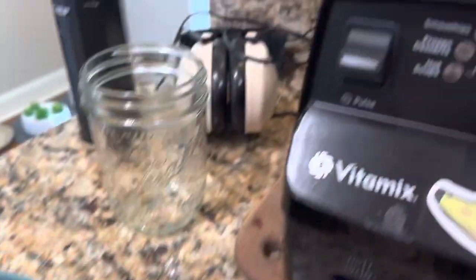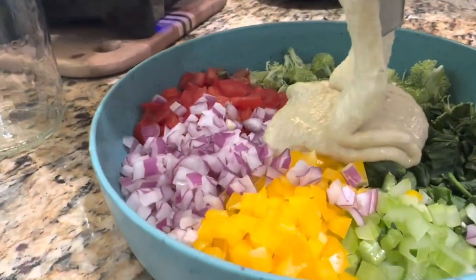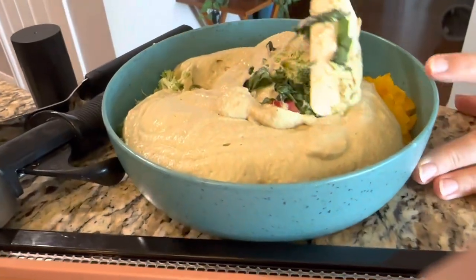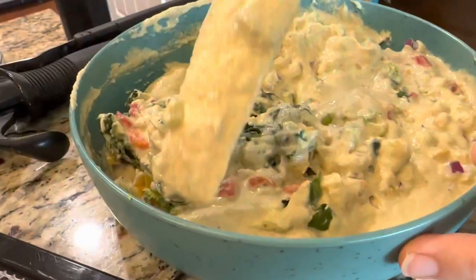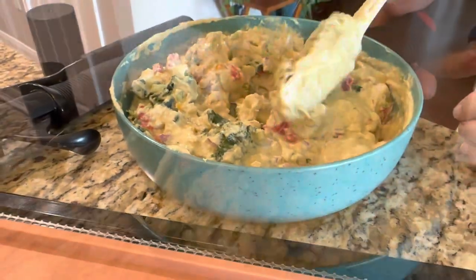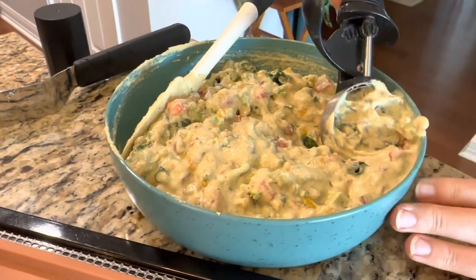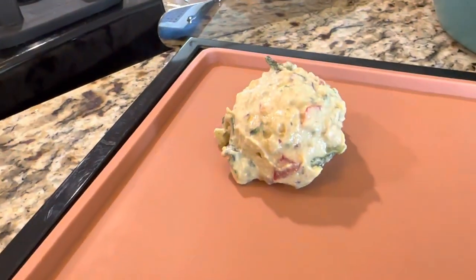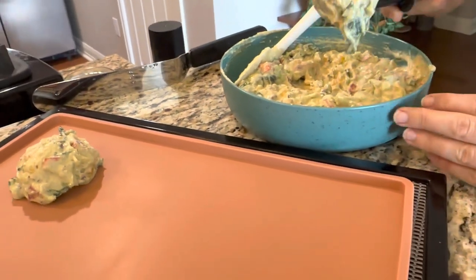First thing in the morning we made sure to get our quiche patties blended up, mixed up, and in the dehydrator so that they would be ready for lunch. Planning is so important on a raw diet — learning when to schedule in the prep is a skill you can acquire with practice. Just read over the recipe, learn when you need to do things, schedule it in, set an alarm, and make sure it gets done.